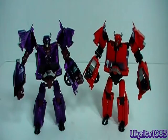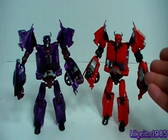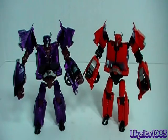Moving on to robot mode. The transformation is identical to the first edition Cliffjumper's transformation, and I did a full review on that figure, so if you're interested, go ahead and check that out. But moving on to the comparisons.